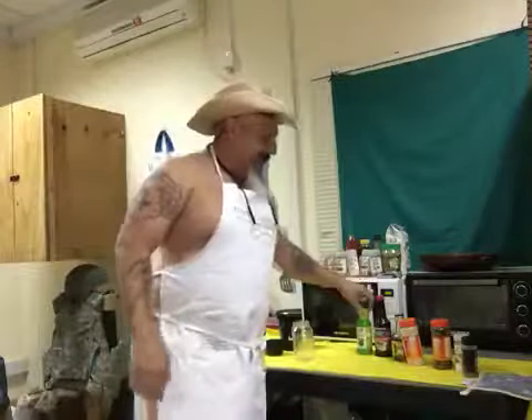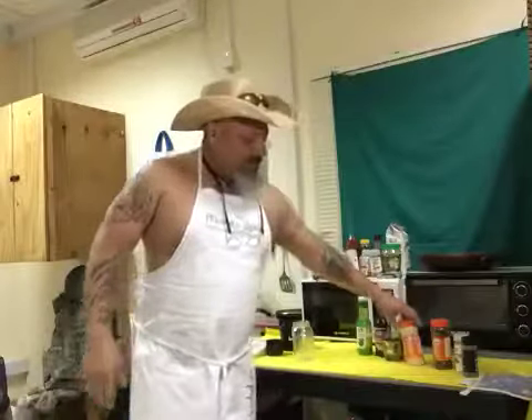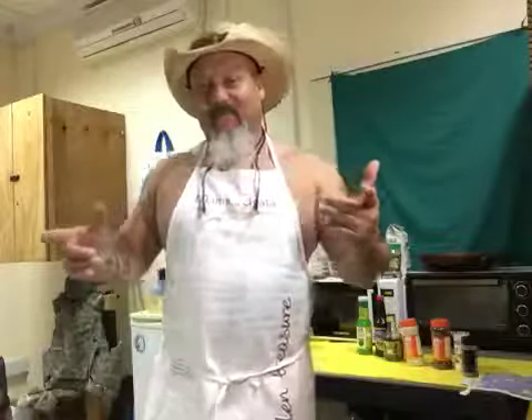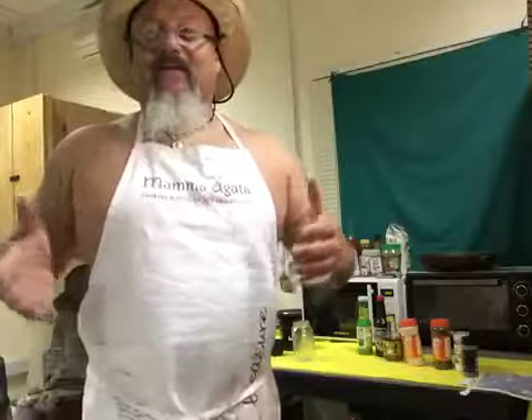Some of the ingredients I'm gonna use: lime juice, Worcestershire sauce, olive oil, garlic powder, some red chili, salt and pepper. I'm gonna put it all together, let it sit for a couple of hours and let it marinate. I'm gonna post this on my website — NakedTexMexChef.com — and also on ChefMartinFoodBlogger.com.